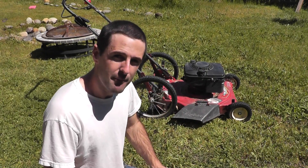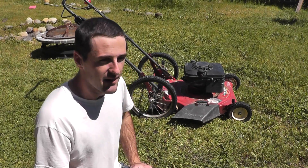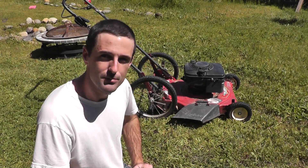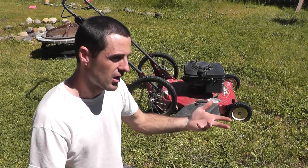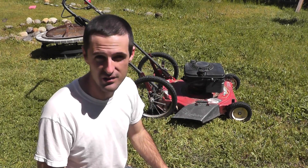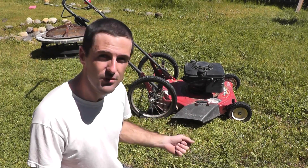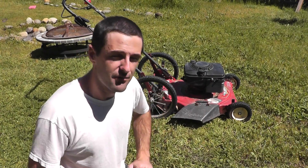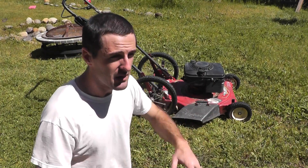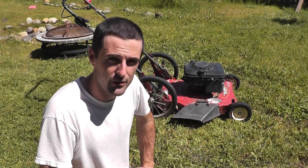Hi everybody. Springtime crept up on me again this year. The grass is getting really tall and I thought it would be a good time to bring out the lawnmower, or more specifically use the lawnmower. It's been sitting outside all winter so I can't really bring it out — it was already there. Nonetheless, this season I've decided to do a few updates and a few maintenance items on the machine to make it more productive for me and help me along with my mowing chores around the ranch.